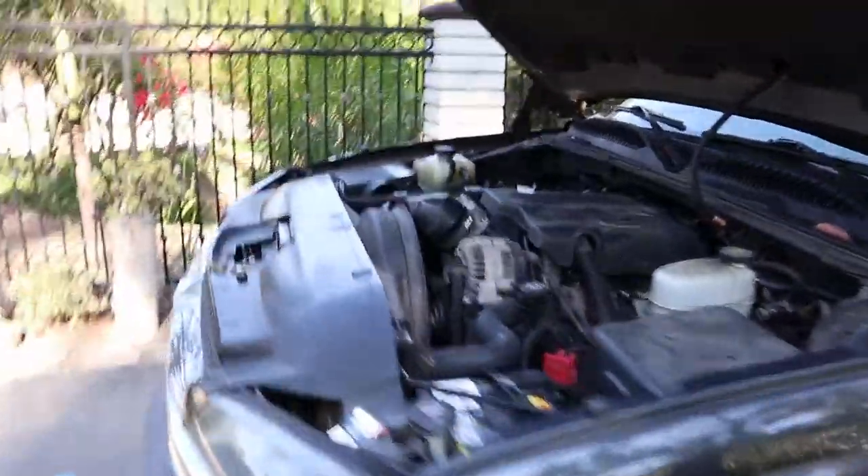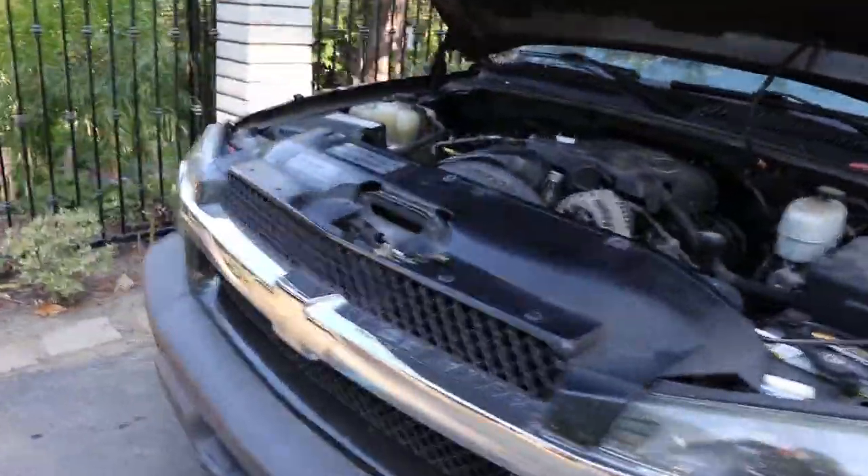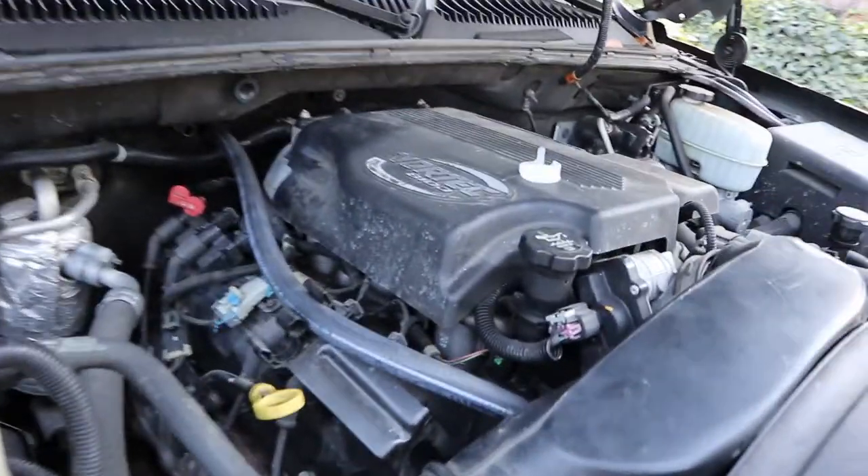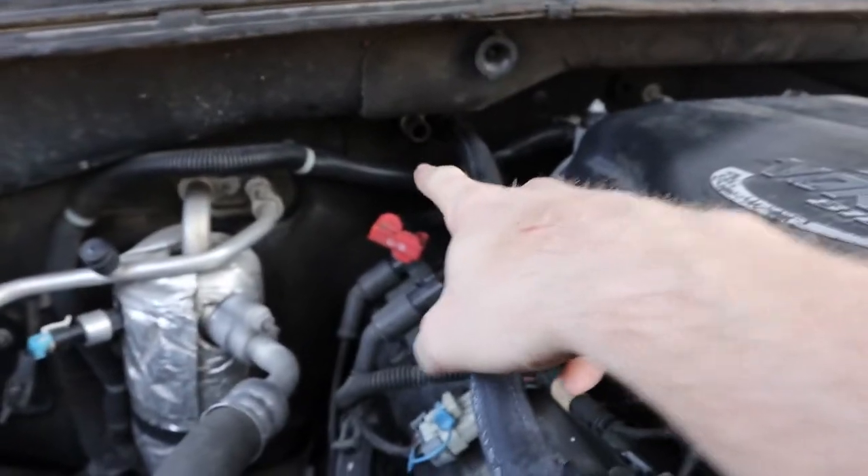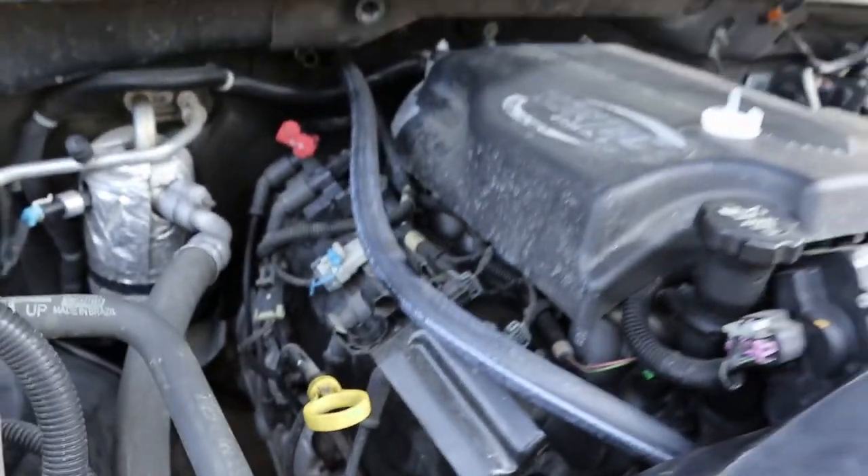A little tour here — we're working with a Chevy Avalanche 2500, this is an 8.1 liter V8 engine. If you take a look in here you can see some of the stuff I've already replaced. This is the hot side heater hose; I have to replace the cold side which goes down into there.